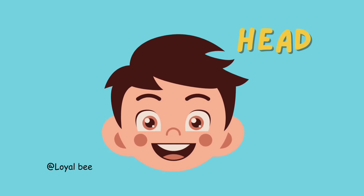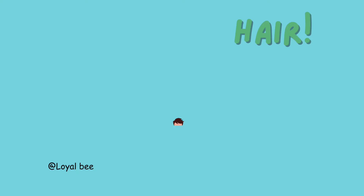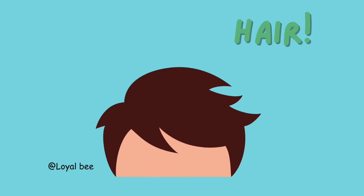Head. H-E-A-D. Head. Hair. H-A-I-R. Hair.